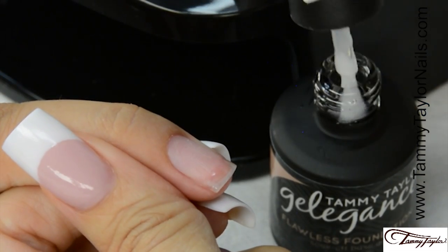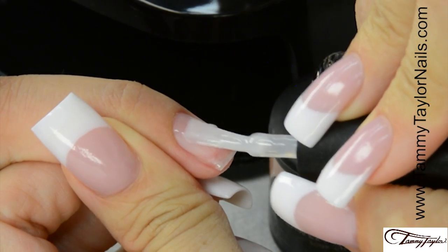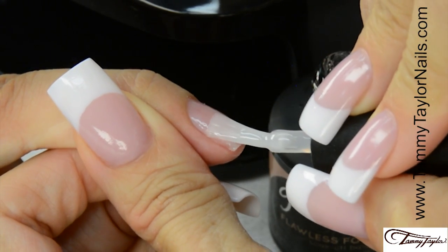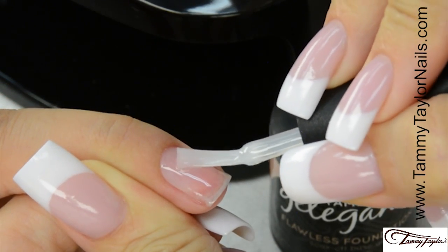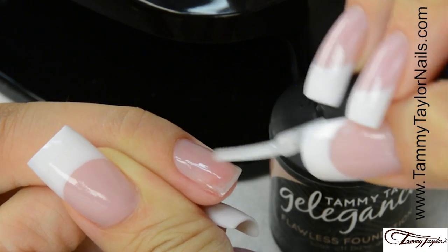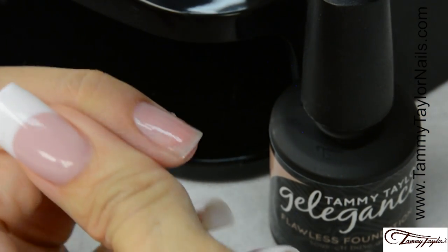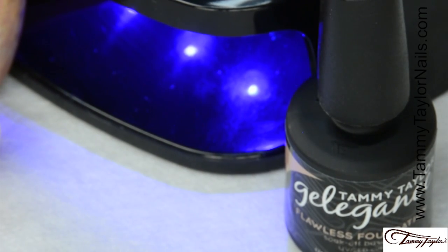Apply Flawless Foundation, soak-off base gel, in nice long strokes. Cover the entire nail — make sure you get all the way into the sides. Cap the tip. Cure 30 seconds in your Mighty Mini, 40 seconds in a regular LED, or 2 minutes in a UV.